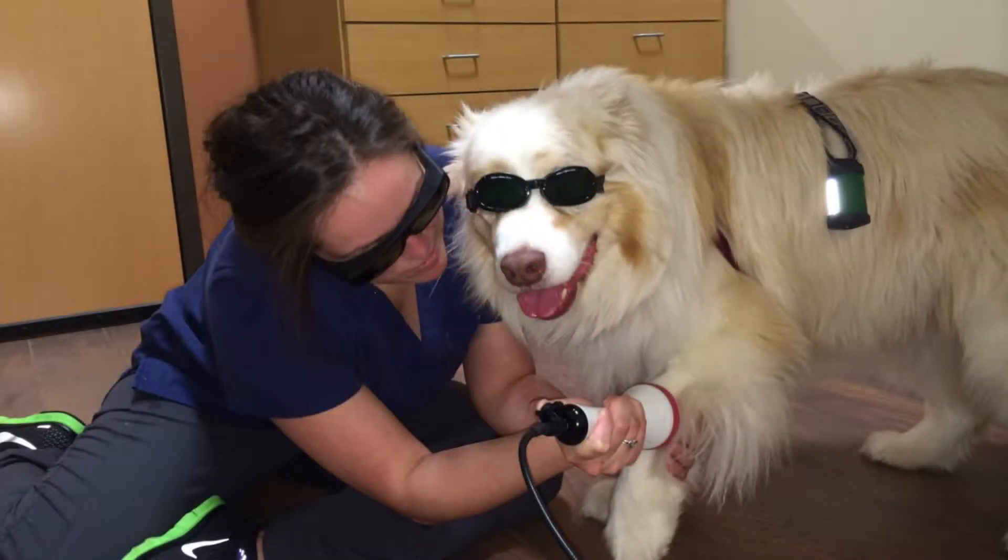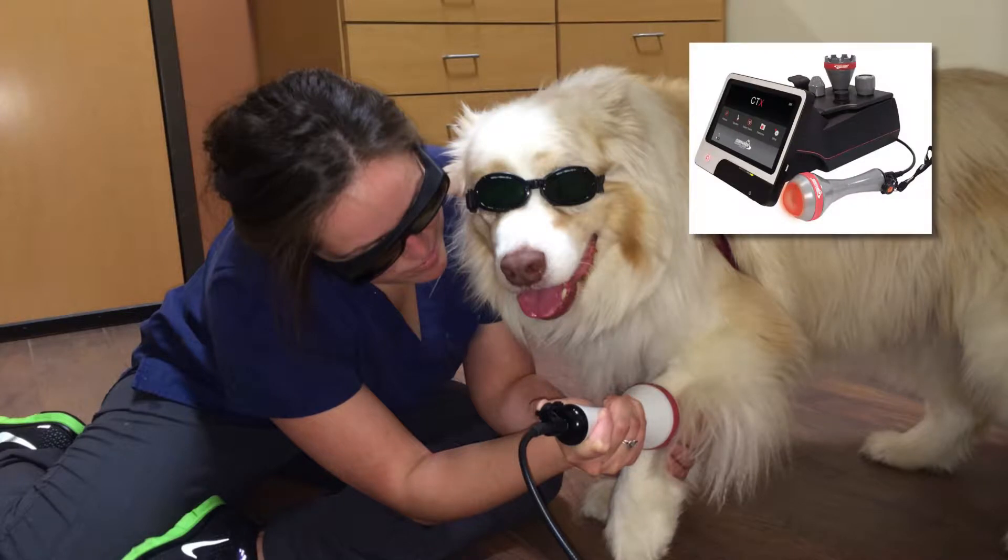Cold laser therapy is a non-invasive procedure that uses light to stimulate cell regeneration and increase blood circulation. I'm Dr. Shelley K. Russell with your Animal Care Minute.